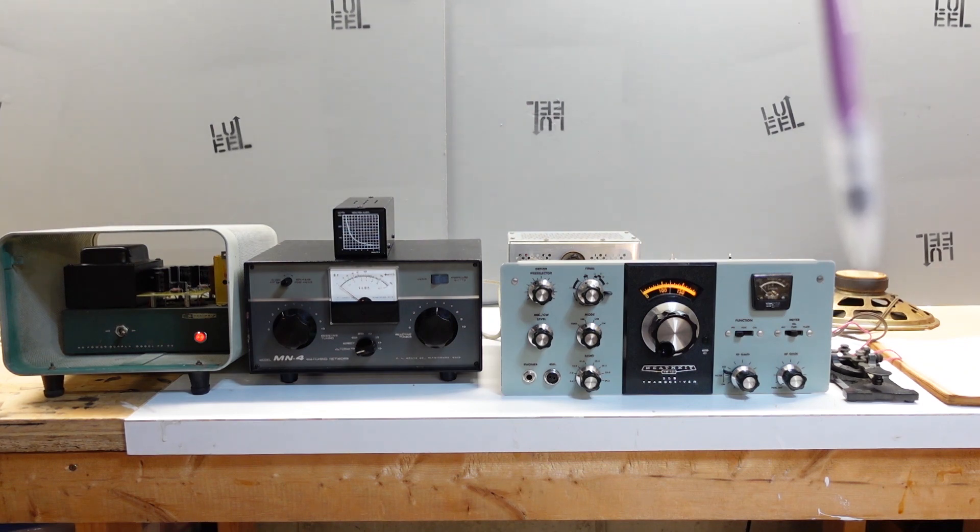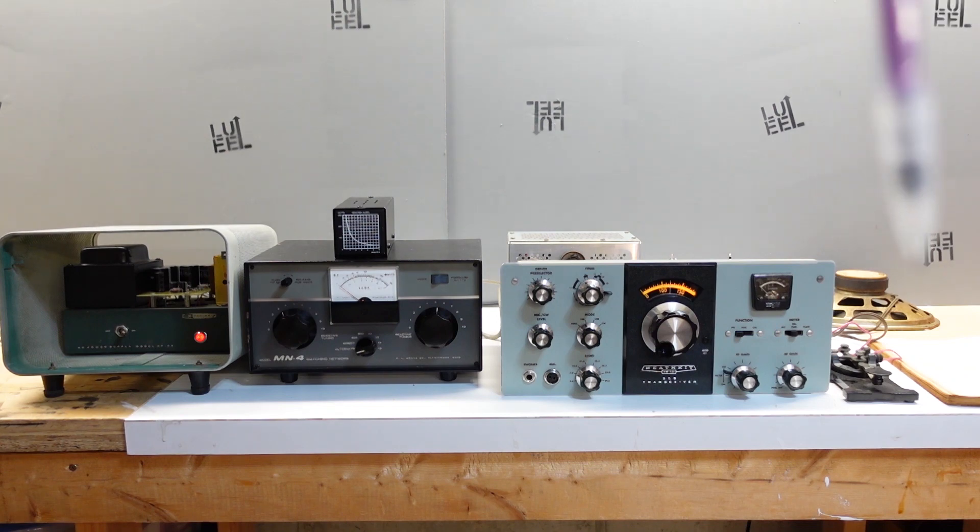The speaker in the background will come in handy when we're doing the CW testing, if I get to that point. CW key, of course, to be able to send some CW. And last but not least, barely over on the right-hand side of the screen, there's the manual that I'm referring to to make sure I'm following the right steps. Let me reset the camera so we can see a little more closely what I'm doing.